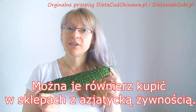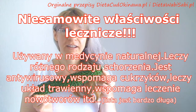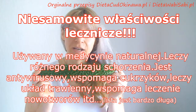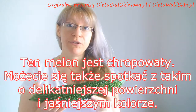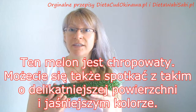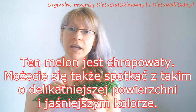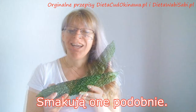So if you go to your local Asian store, I'm sure you can find one kind of bitter melon available. This has more bumps on the surface and the one you probably find in your area has less bumps and a smoother surface. But this is still bitter melon and it will taste almost the same as this one.